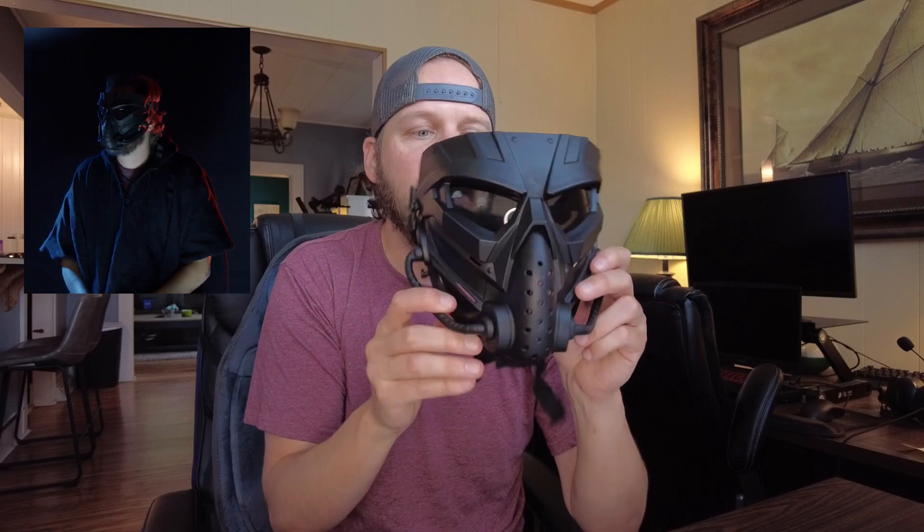If you're using it as a tactical mask, it fits well, it's easy to breathe in, it has lots of holes in the front, and it's very easy to see through. It also works really well as a Halloween mask if you have a cool costume with a hood to cover the seams and some great horror movie lighting.